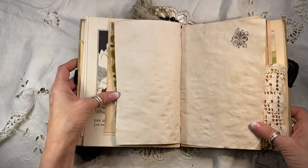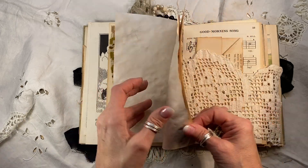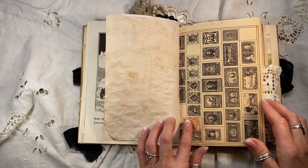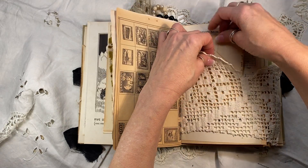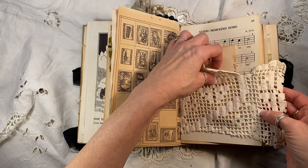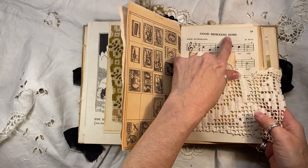Everything in here, as I always say, is authentic antique and vintage ephemera, except these few tea-dyed pages for extra journaling space. A 1950s stamp collector's page — and you'll see another really spectacular one of these coming up. Antique book page here made into a journaling spot. And then this is a tuck spot that I made out of a vintage doily.